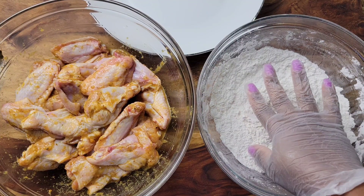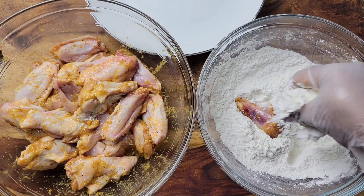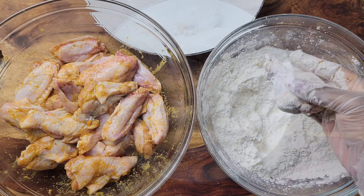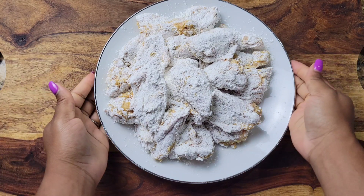Then we're gonna coat it with some corn starch and a little rice flour — use what you have at home. Don't sweat it if you don't have corn starch and rice flour, just use your regular flour. Don't let that deprive you of these delicious wings.